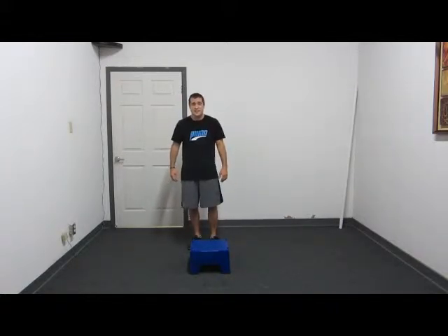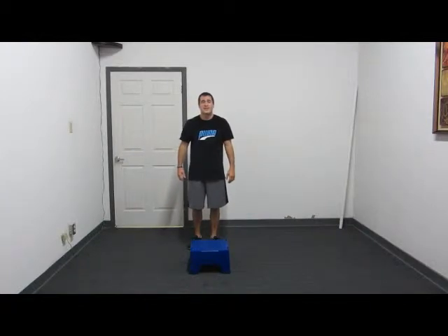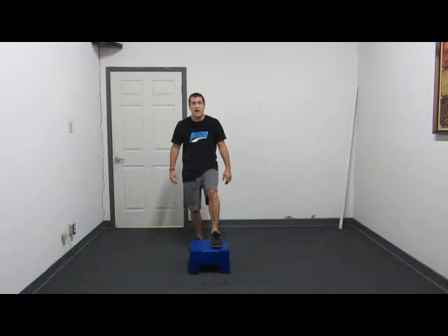The first exercise I'm going to demonstrate is going to be called a step up jump. You're going to start with your left foot up on the box and your hands and arms at a 90 degree angle, just like you would be doing a sprint. Jump up as high as you can off your left foot and you're going to land on your right foot in an alternate position.